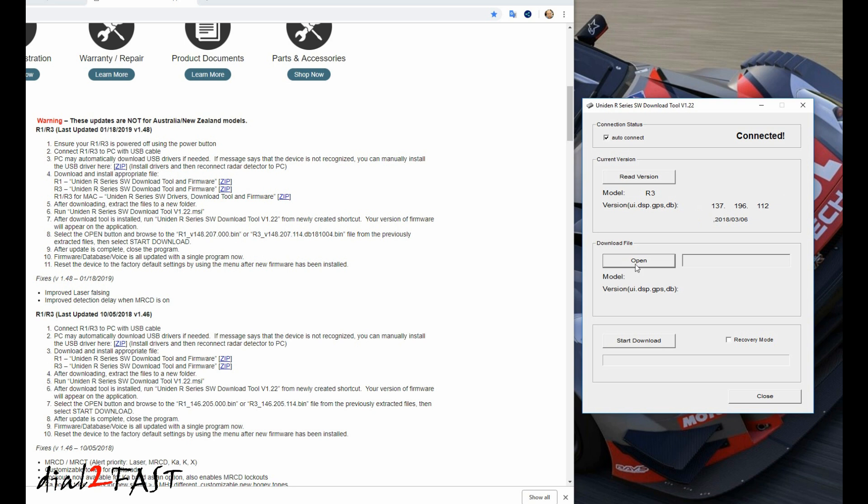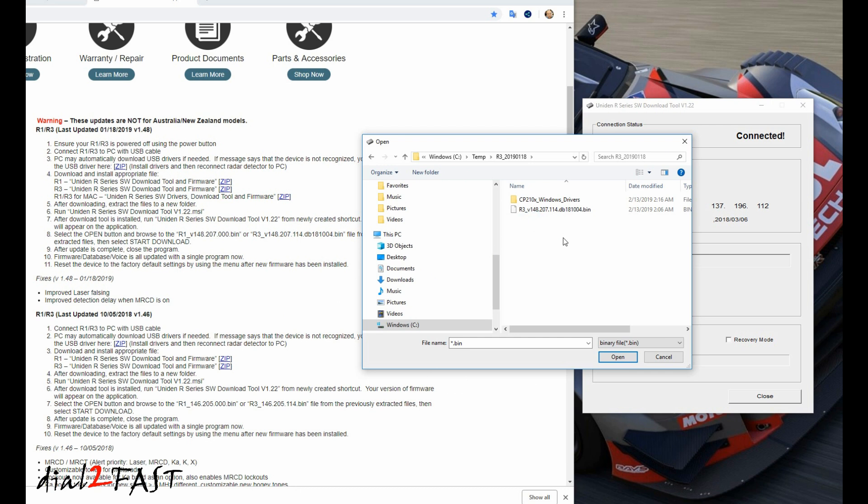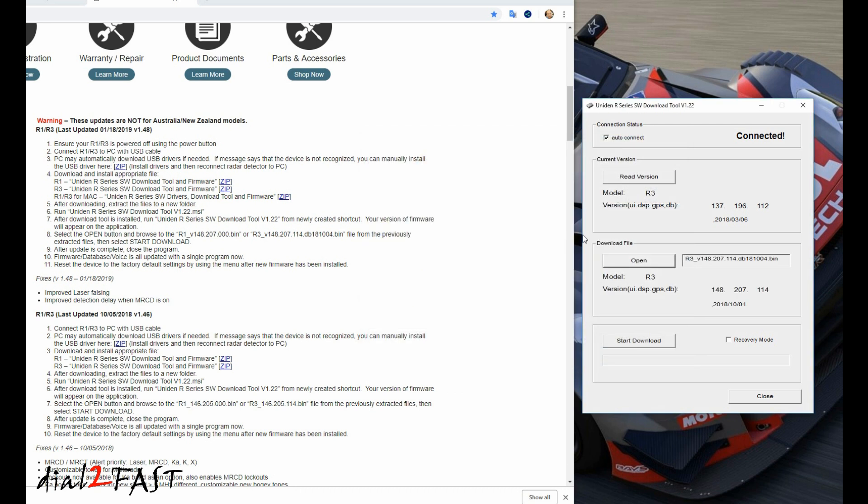Select open to choose your firmware file. With the new firmware file selected, you'll see the new UI version will be 1.48, the DSP version is 2.07, and the GPS version is 1.14.